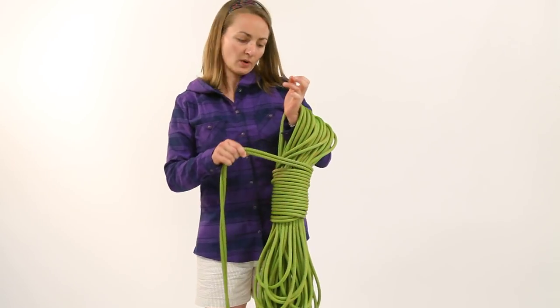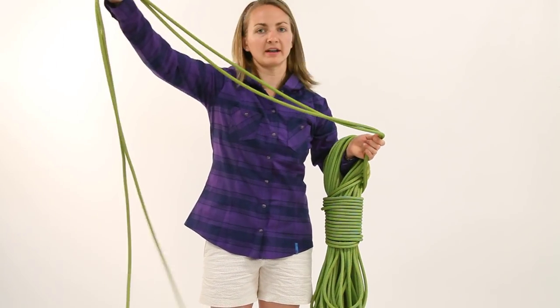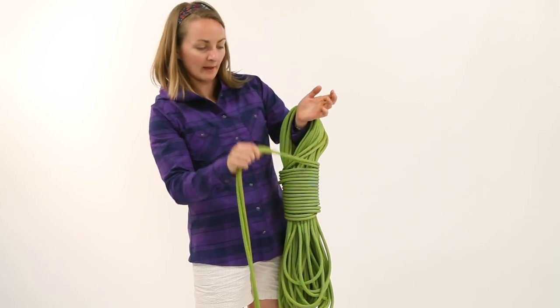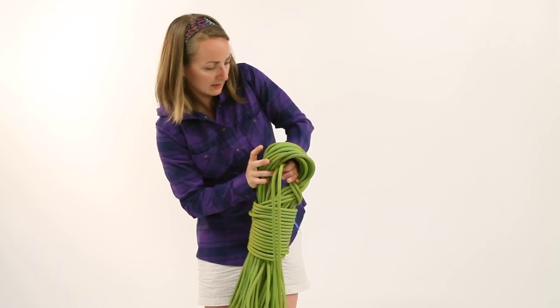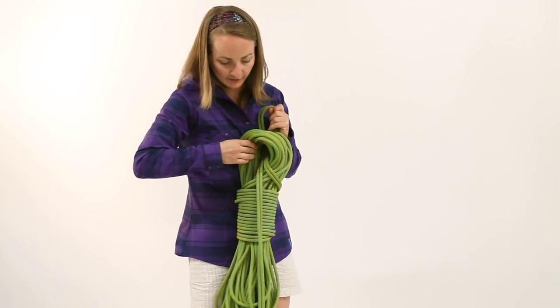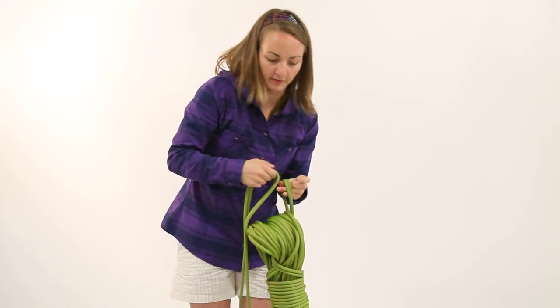You want to do about 10 or 12 wraps, and then — I have about seven or eight feet left — the next move is to take the strands and run them through the top, just a bite like this. Don't pull it all the way through, and then take the strands again and run them through that bite.